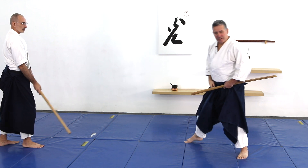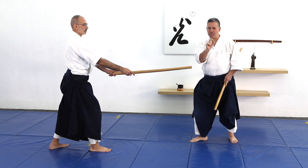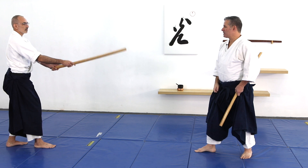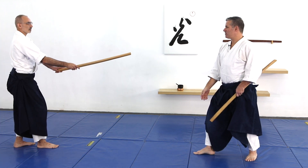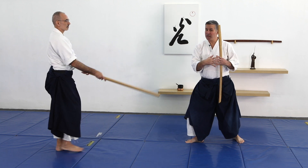The second point of awase is the feet. As he steps one, two, I step one, two, and our steps are timed or blended together. When it's out of sync, there's no awase. With the awase, he's stepping one, two, I'm stepping one, two. So that starts to put our body movements together.